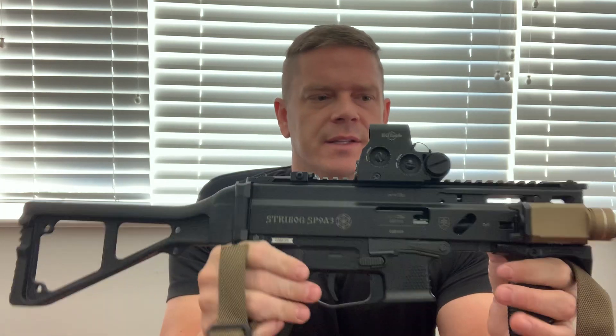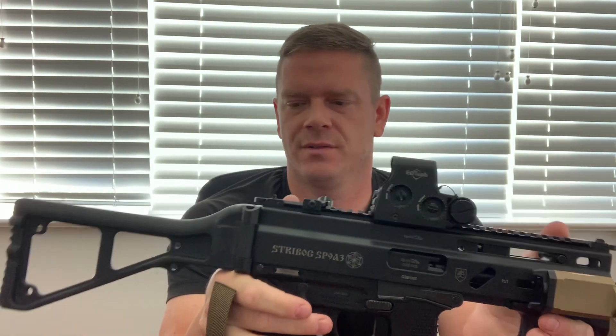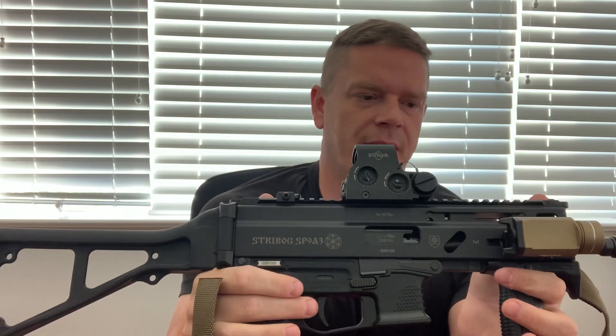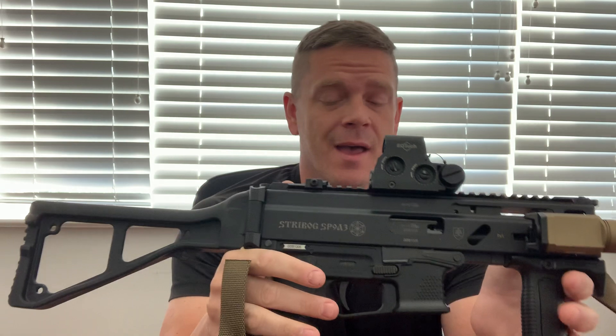What's up YouTube? This is the follow-up video to the initial one I did on the Stribog SP9A3 - the roller delayed version. Already done the video on that. I know it was supposed to come out a while back, but 2020 being what it is, had a shit ton of issues and more importantly ammunition prices right now are just outrageous.